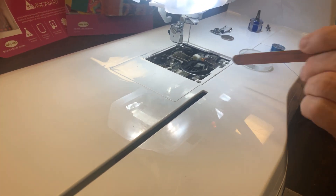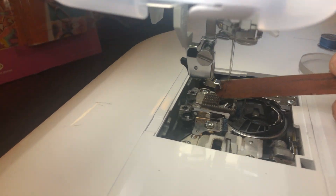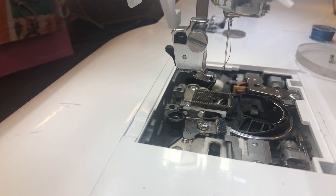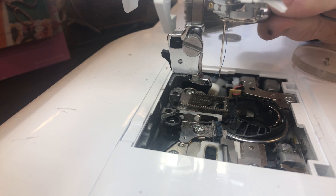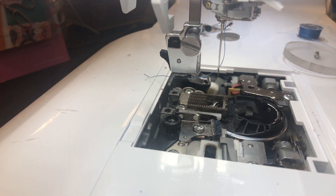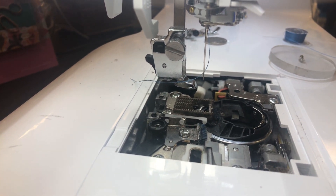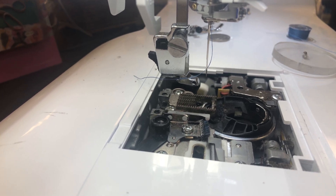These slots right here in the feed dogs will accumulate so much lint it looks like a foam or felt pad. Make sure that lint is out of there and the slots are nice and clean. If there are threads caught in your thread cutter, carefully take tweezers and pull them out gently. You want everything free of lint and threads before reassembling.